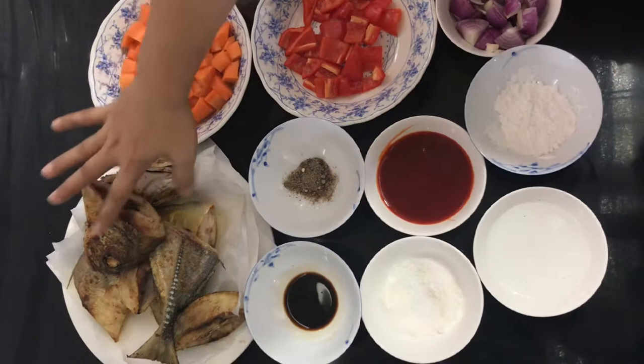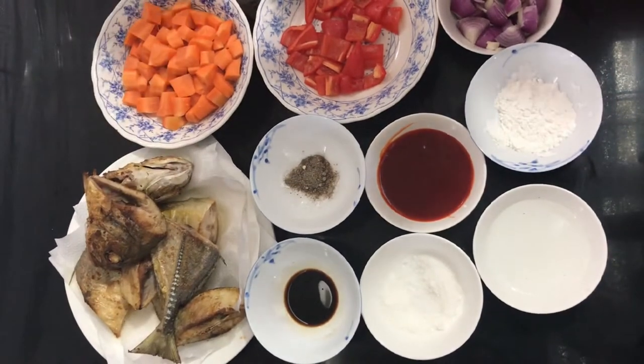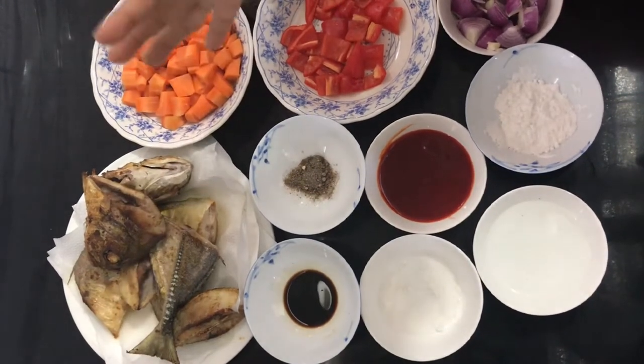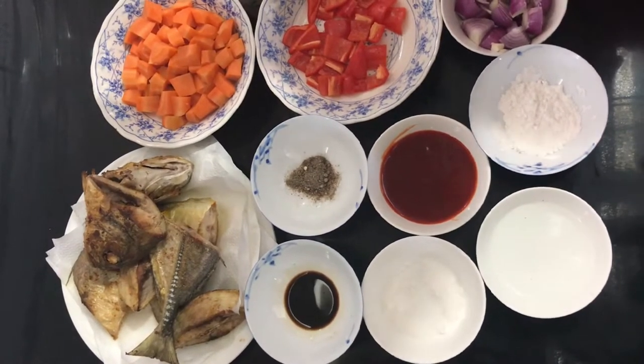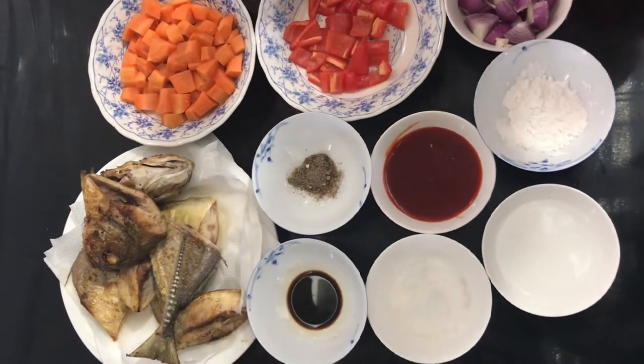Ako kasi, yung pinagpirituhan ko neto, babawasan ko lang siya ng mantika. And then, doon na po akong magluluto, gigisa, diretso. So abangan nyo po yung pagluluto natin.